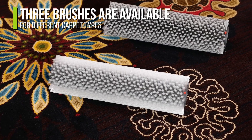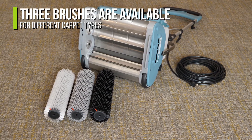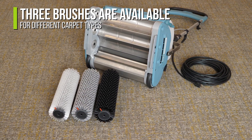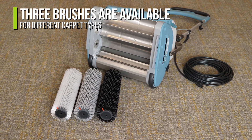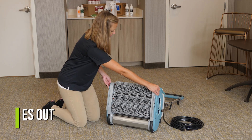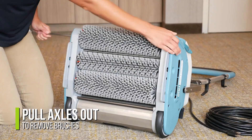After every use, the brushes should be removed and cleaned. This removes dirt and debris, prevents mildew buildup, and the spread of bacteria. To remove the brushes, simply tip the machine onto its side and slide the metal axles out. Be sure to wipe down the metal brush guards as well.